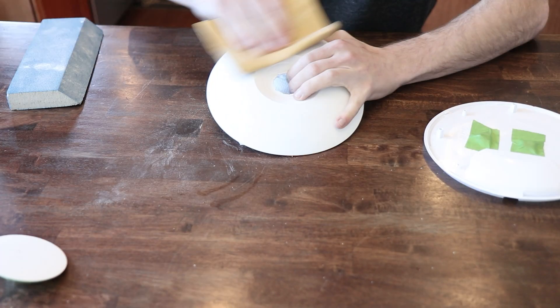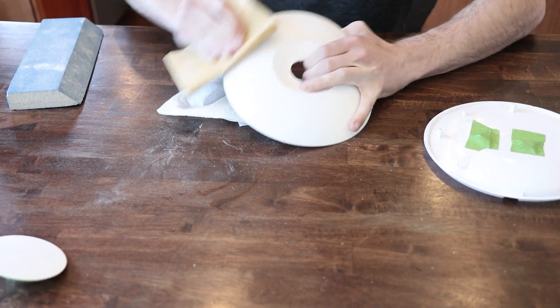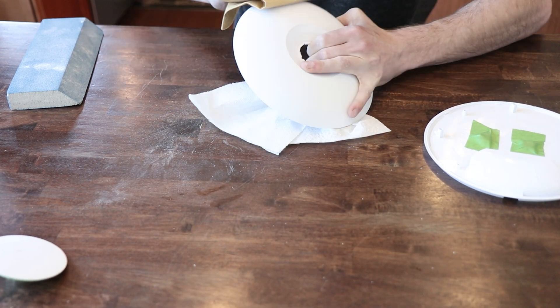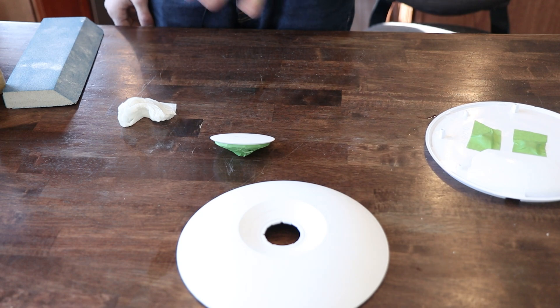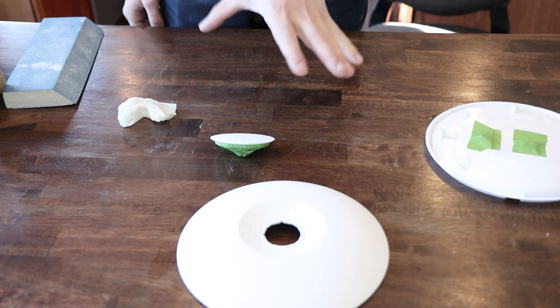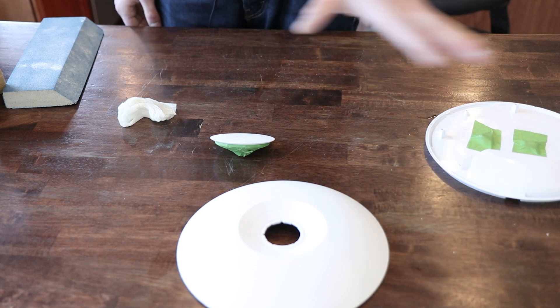Now it's just time for a bunch of sanding. With everything sanded down and roughed up, I should be able to put a coat of vinyl dye on here — vinyl dye sticks to just about anything, so this will make it easy for the actual paint to stick. And if the vinyl dye ends up doing a good job, I'll probably just stick with the vinyl dye.